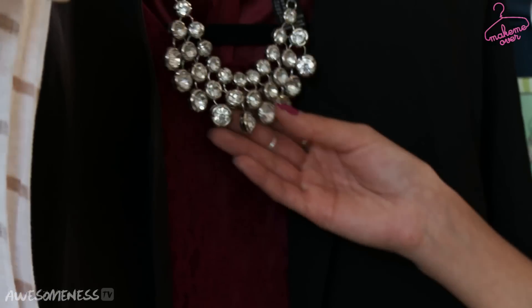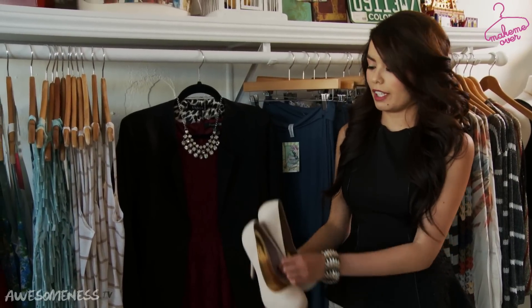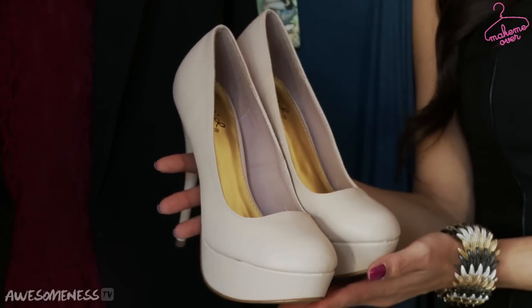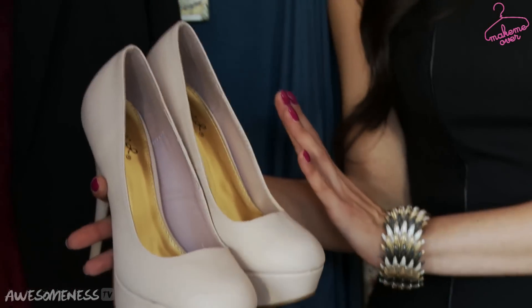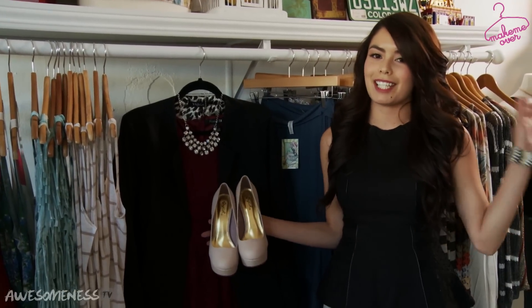Hey guys, it's Broxy from Make Me Over. Today I'm going to show you guys a quick tip on how to dress for your birthday. When picking out a dress on your birthday, you can actually grab anything from your closet. By adding a bedazzled necklace and a black blazer, you'll instantly dress up any outfit — and of course, you can't forget about the heels. I hope you guys enjoyed that quick tip, and I will talk to you guys later. Bye!